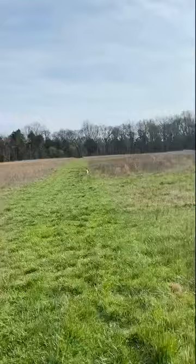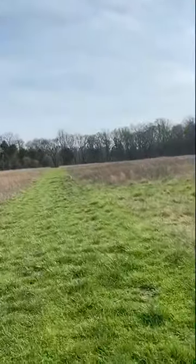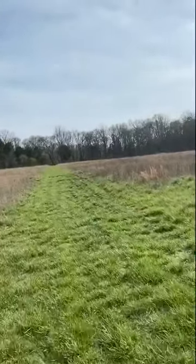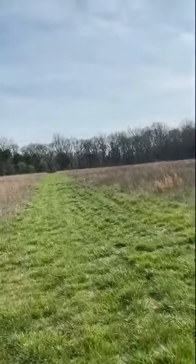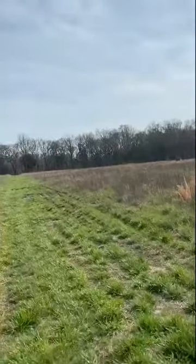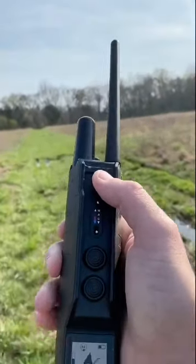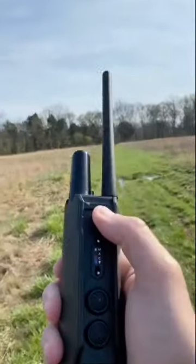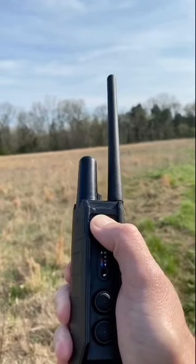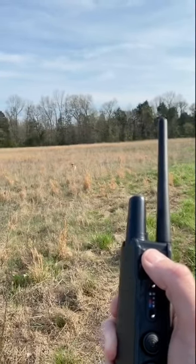I don't do much on this walk except for an occasional reminder to come back to me. Lincoln's recall is set to the tone on his collar — it just gives him a series of beeps, and he knows that means he needs to come back in and check with me. I simply hit the tone button on top of the Garmin 550+. Pressing it now — he knows that means recall.